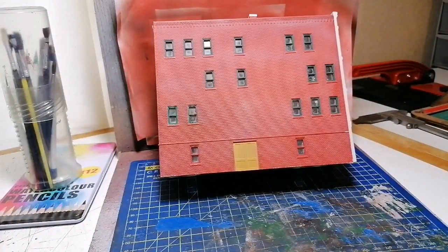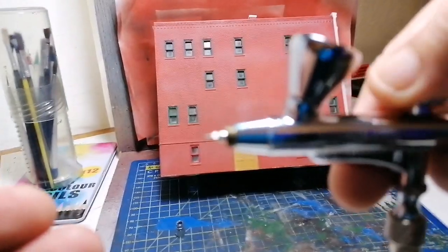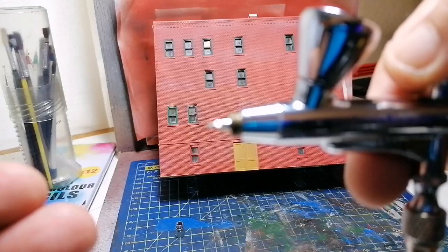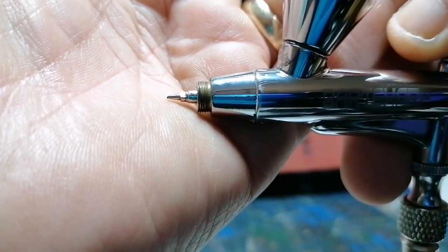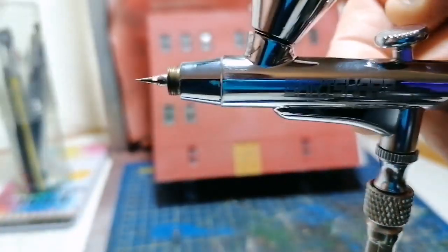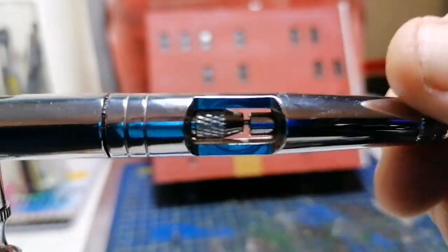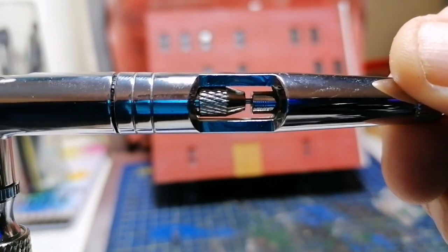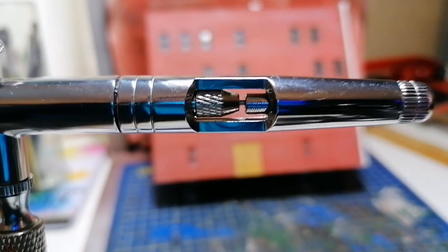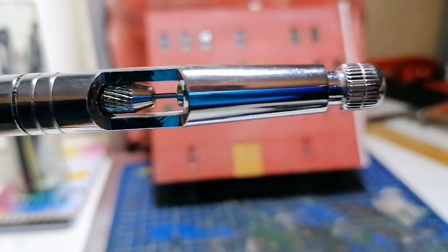That gives you the paint to come out. Now, you can see that needle move slightly. How far that needle moves is governed by this pin here — when you press it down to move the needle it only moves so far, only allowing so much paint out.